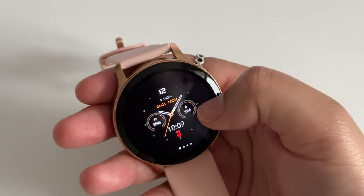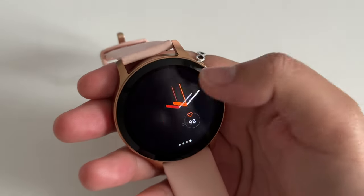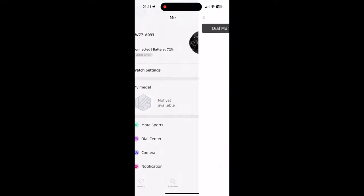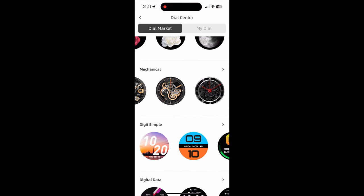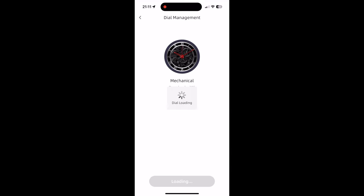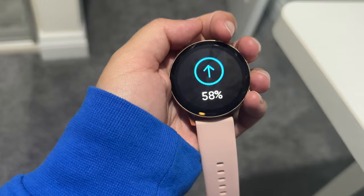Then you've got some options to change the watch face. Only four are installed by default but there are plenty to choose from in the app. Simply open the app, select dial center and then pick the one that you like. I think this mechanical one is really cool. Hit sync dial and this will essentially download it to your watch and display the watch face that you chose.